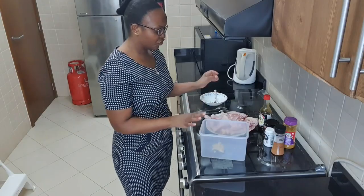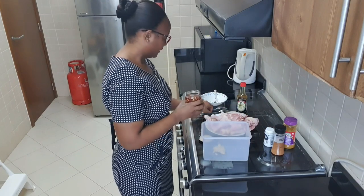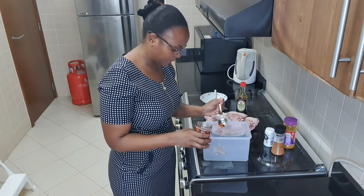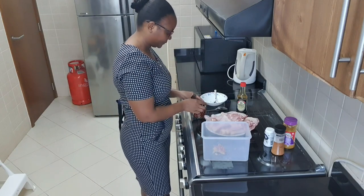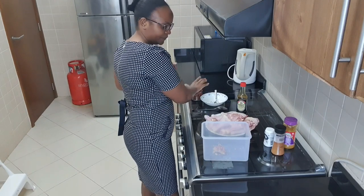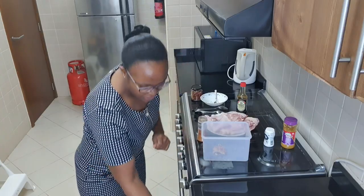I'll add my ginger and garlic. I'll add this one last because of the spoon. I'll add about a teaspoon of chili flakes — I don't want it to be too spicy, just about a teaspoon. Then I'll add one tablespoon of peri peri chicken spice — let me get a smaller spoon.